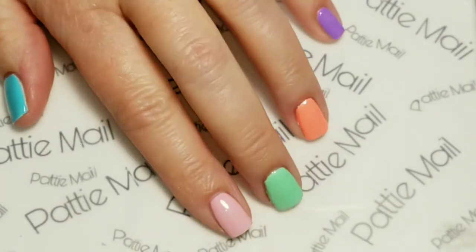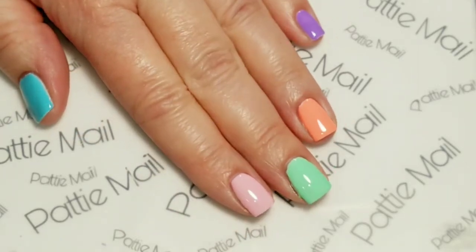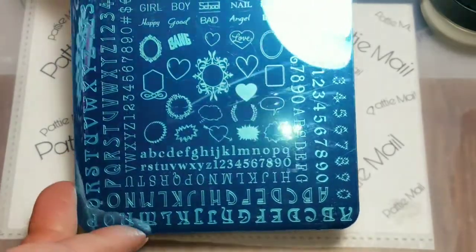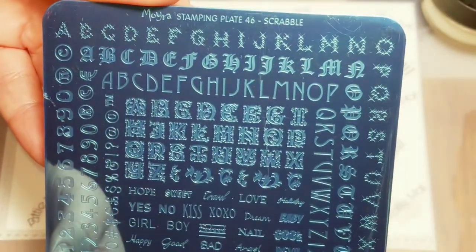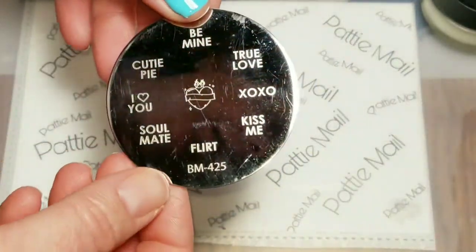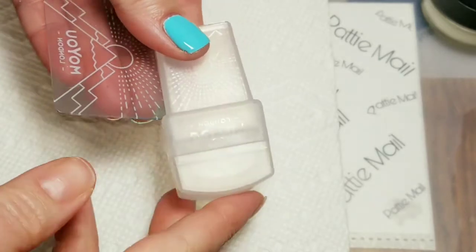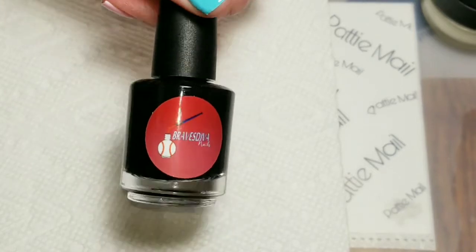I have two coats of each color on my fingernails right now and I already put a shiny topcoat on so I wouldn't have to remove the tacky layer. I'm just trying to resemble Candy Hearts. The stamping plates I'm going to start out with is this one which is called Scrabble by Moira, and I've got Bundle Monster, a little Valentine Sayings plate. I have my MoU London Stamper and Scraper, and I'll be using Braves Diva On The Black Stamping Polish.